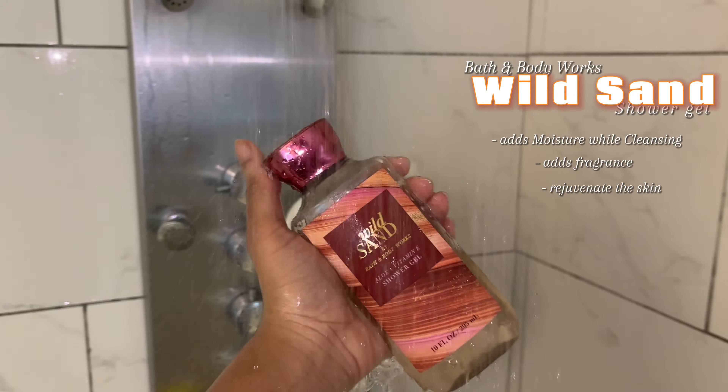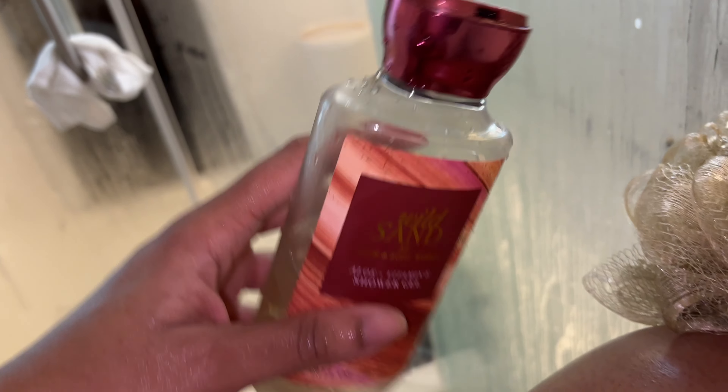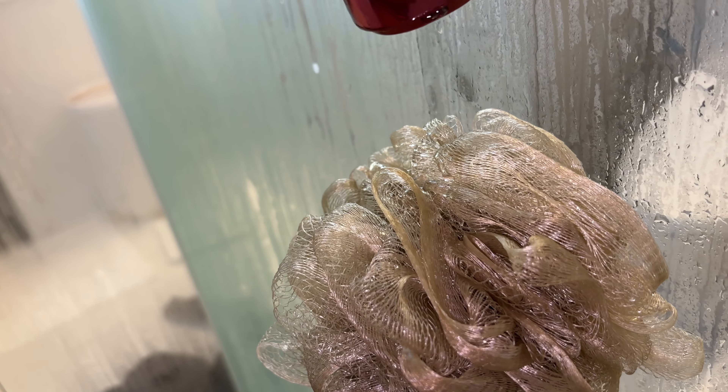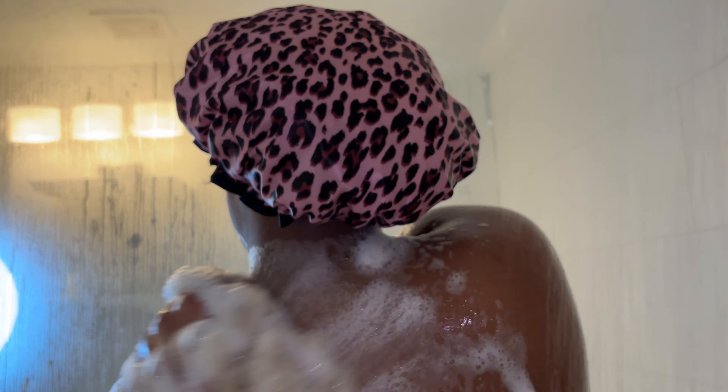I go with my Wild Sand shower gel by Bath & Body Works. Body washes and shower gels add moisture to your skin — they're not really antibacterial soaps. Yes, they foam up and cleanse, but it's a softer type of cleanse. The loofah helps with exfoliating, but it's more of a gentle exfoliation, which is why I like to use loofahs overall.